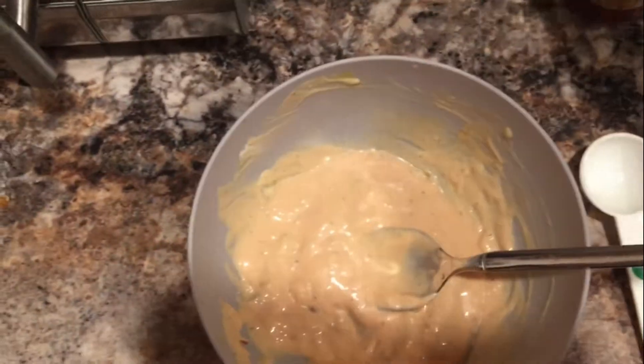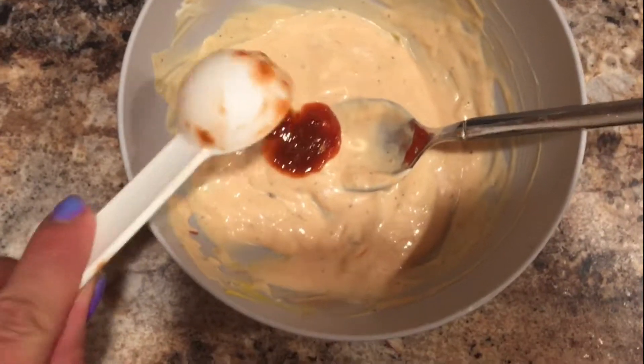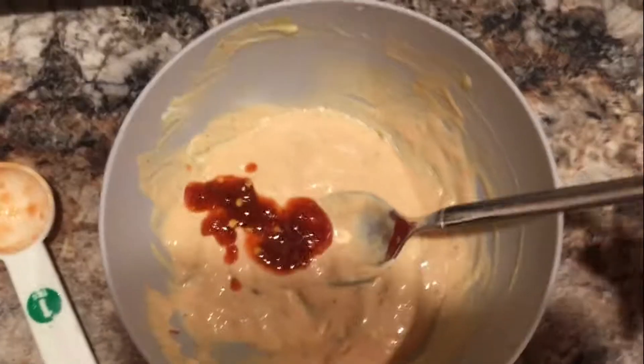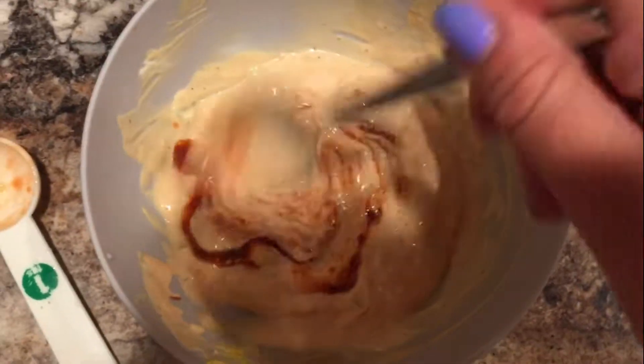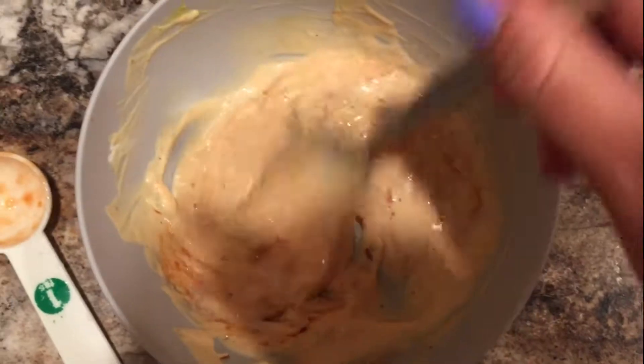Now here's my favorite part. I love this chili stuff, and I just add a tablespoon, more or less to taste — it gives it a spicy kick. It's the best. You should try it.